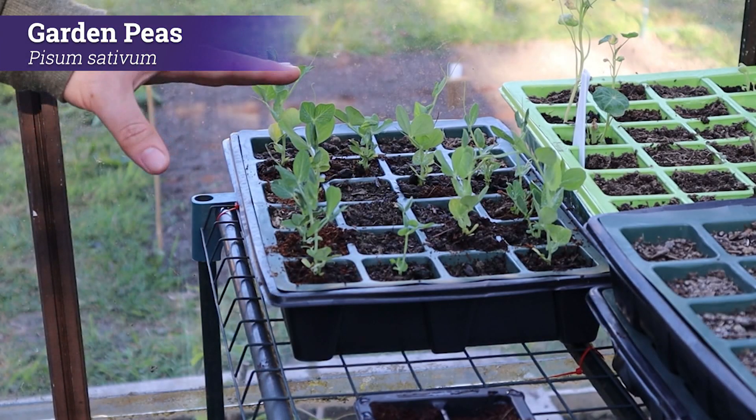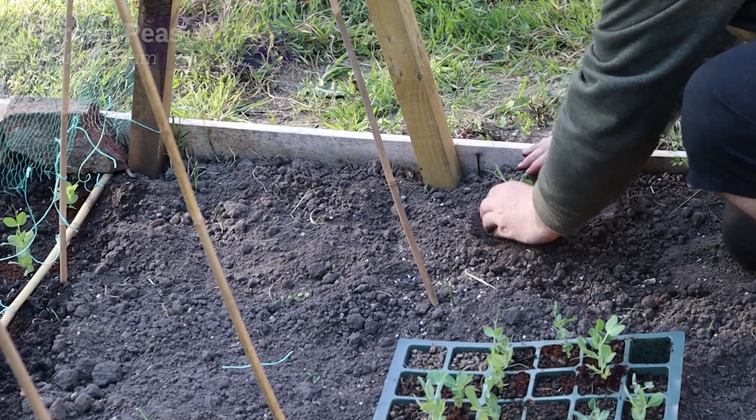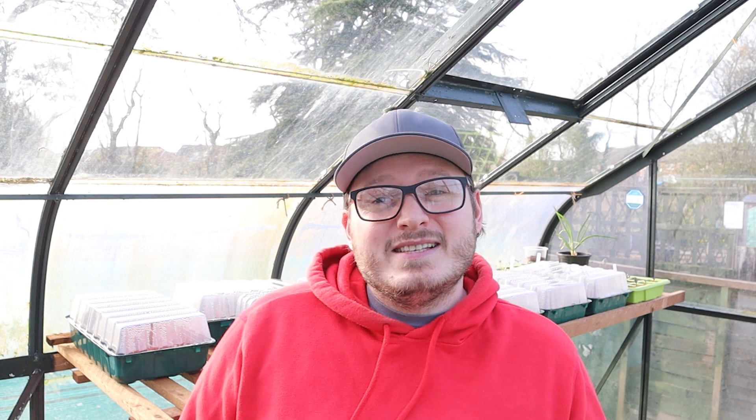Next up is a direct relative of the broad bean, also from the Fabaceae family — garden peas. If you're planning on growing some peas check out my video on how to grow peas for some great tips. For best results peas need an open sunny position with really good drainage, and it's best not to sow them in cold wet soil or acidic soil. Peas planted now will germinate quickly, so make sure you pick a spot for them to grow up with some string or netting. Once you've finished, you can dig the plants straight into your beds to give your soil a massive nitrogen boost.